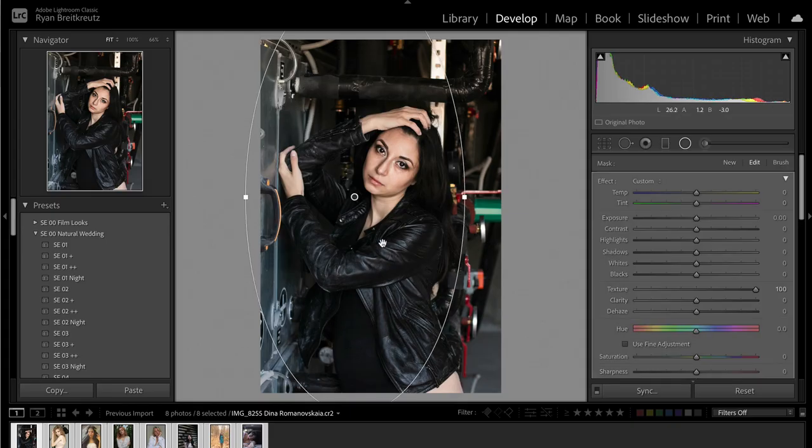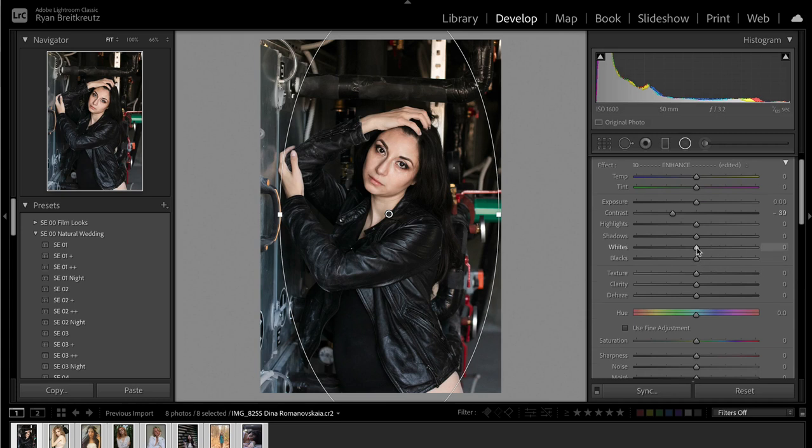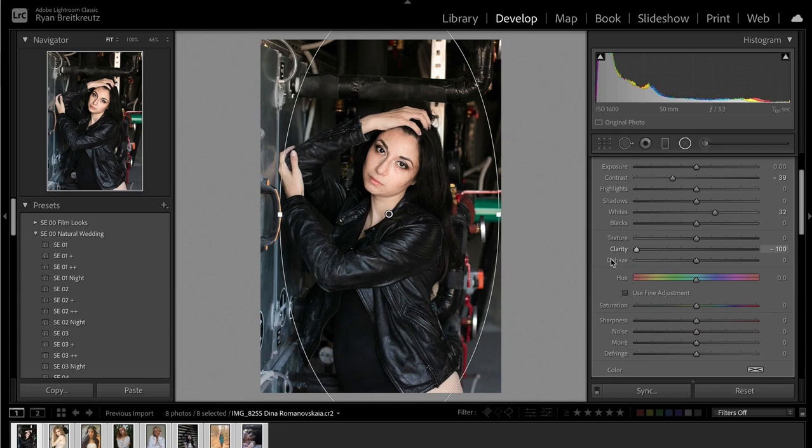Next thing I love to do on portraits is separate the subject from the background, drawing eyes naturally to the subject by making them a little bit brighter than everything else. I'll grab a radial filter, take the contrast down — you can see it makes everything a little bit brighter in the center of that filter. Press O so you can see where it's happening. It's also going to bring the contrast down, which smooths out her skin at the same time. So it's a win-win: we've made her brighter against the background and smoothed out those skin tones.